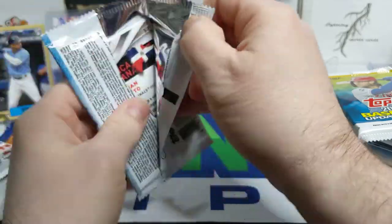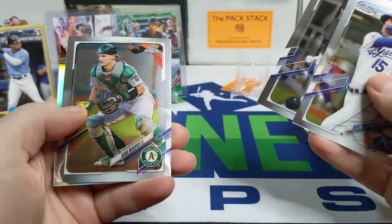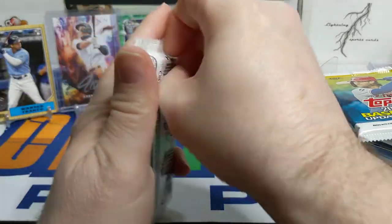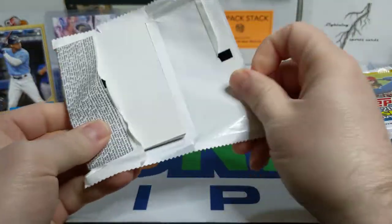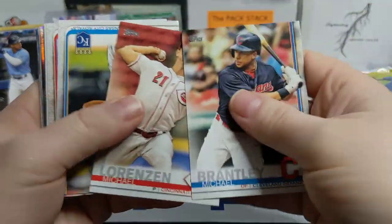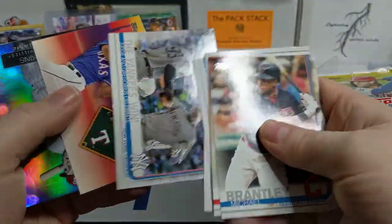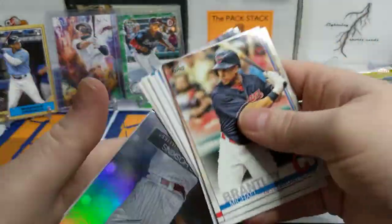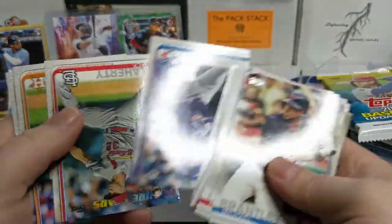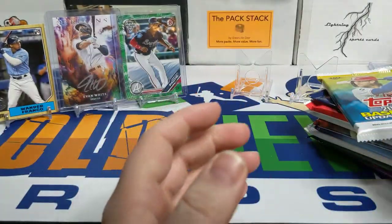Two packs left in the case hit. We've got the 2021 Topps Chrome — Whit Merrifield, Eloy Jimenez, Sean Murphy, and Juan Soto. Last pack: 2019 Series 1, all retail. Michael Brantley, Brad Keller, Yankees stadium card, Cactus League Legends, Reese Hoskins Stars of the Game, Max Scherzer, Orlando Arcia, Sonny Gray, and the insert cards. So that wraps up the case hit.